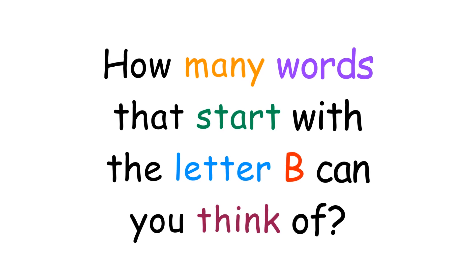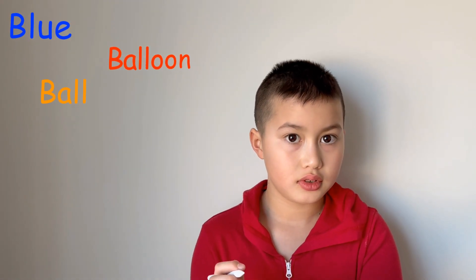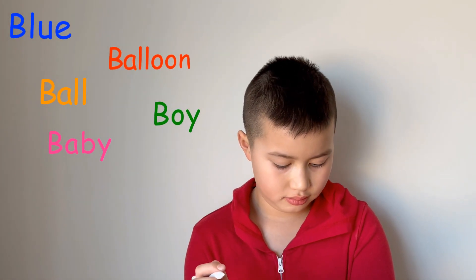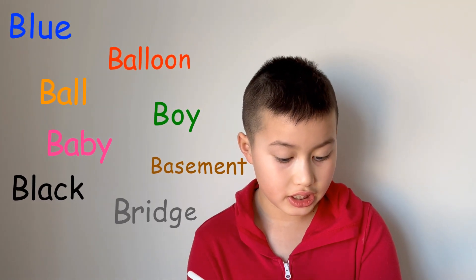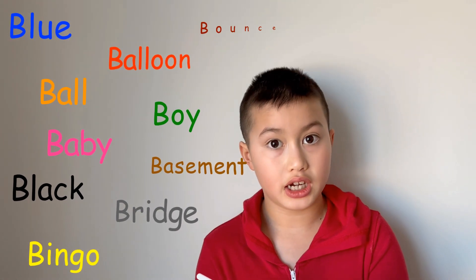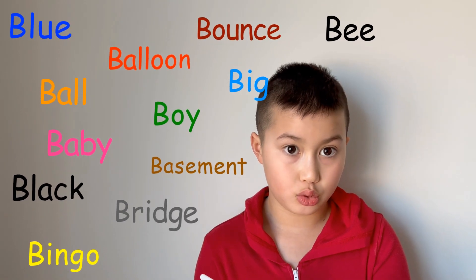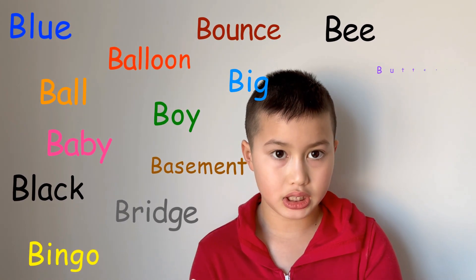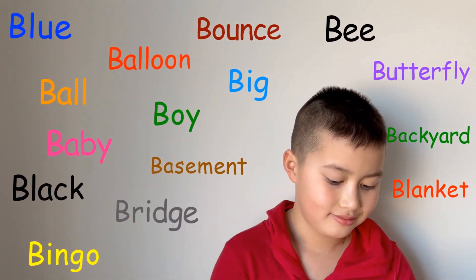How many words that start with the letter B can you think of? Blue, Boy, Baby, Basketball, Basement, Black, Bridge, Bingo, Bounce, Big, Bee, Baboon, Bingo, Butterfly, Backyard, and Blanket. Excellent! Thank you, Marcus.